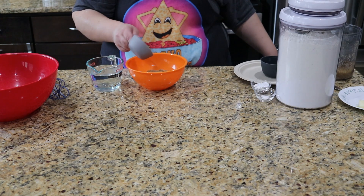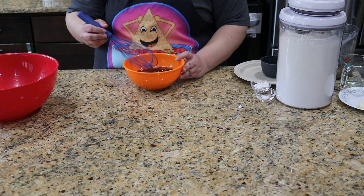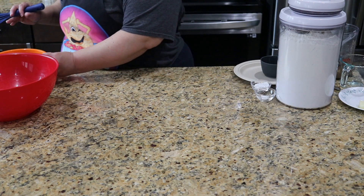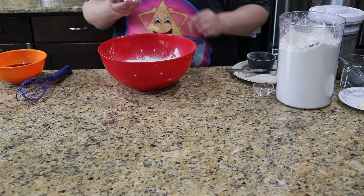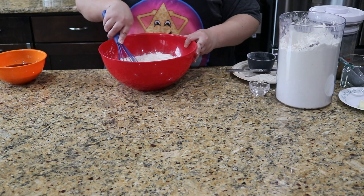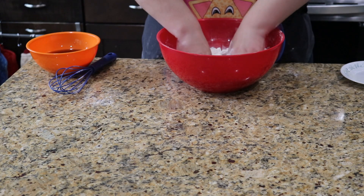Start by combining the sugar and water in a small bowl and stirring until the sugar is dissolved. Now set that aside. Next, in a large bowl, combine 3 cups of flour, baking powder, and salt, and mix well. Then work the butter into the flour with your fingers until it's well incorporated.